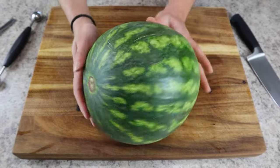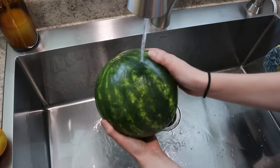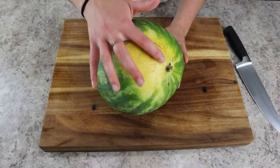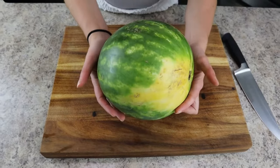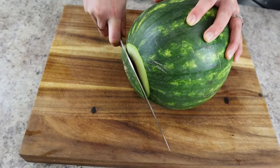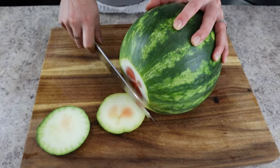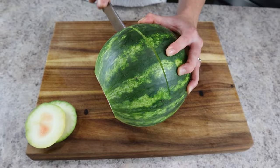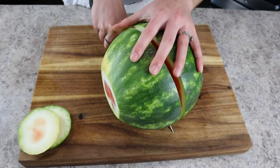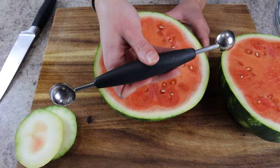Next we're going to make a watermelon bowl. First wash your watermelon to ensure the skin is clean and any dirt and debris is removed. To select a good watermelon, look for a yellow spot where it rested on the ground — this usually indicates a ripe melon. You also want it to feel heavy for its size.